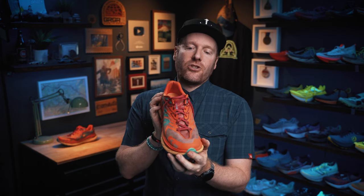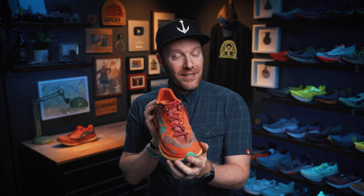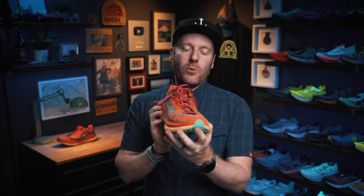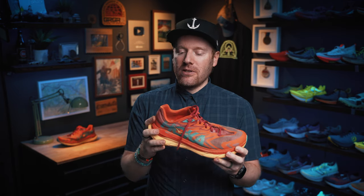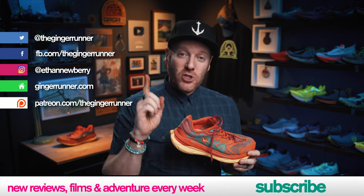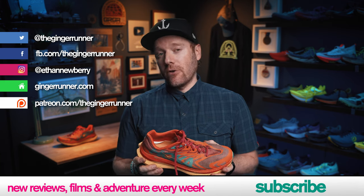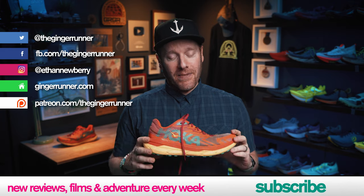Now the tables turn to you — what do you think of the Tecton X2? Is this a shoe you're interested in? If you want more information or want to pick up a pair, links in the description will take you to Running Warehouse — they're affiliate links that cost you nothing but help the channel. GR Crew members, don't forget your coupon code for 10% off most of what Running Warehouse sells. That's it, my friends. Hope you're getting out there, training hard, racing harder, and partying the hardest. We'll see you next time. Bye-bye.